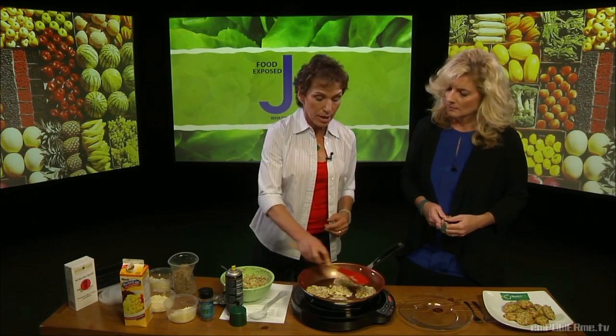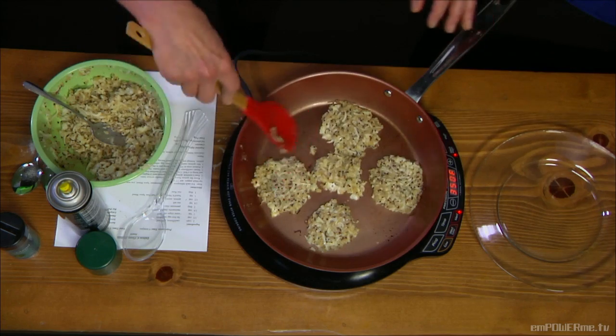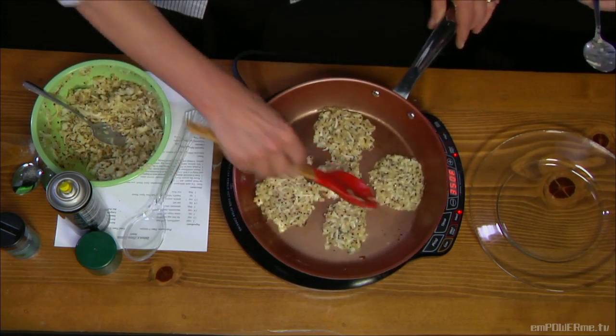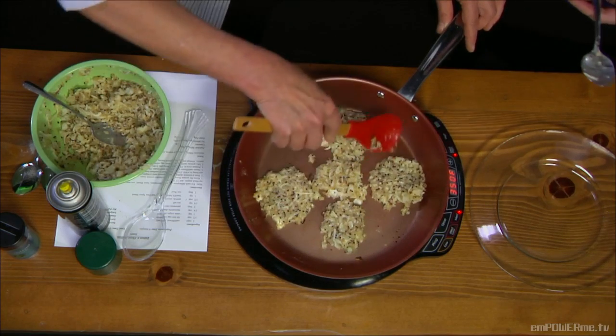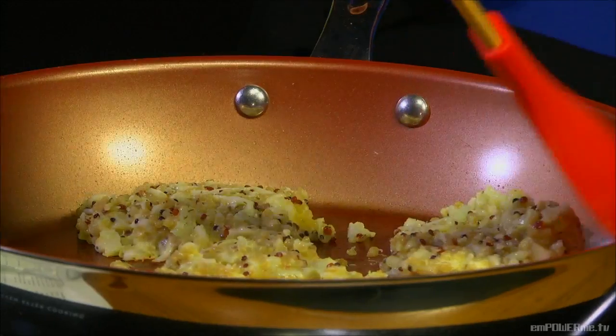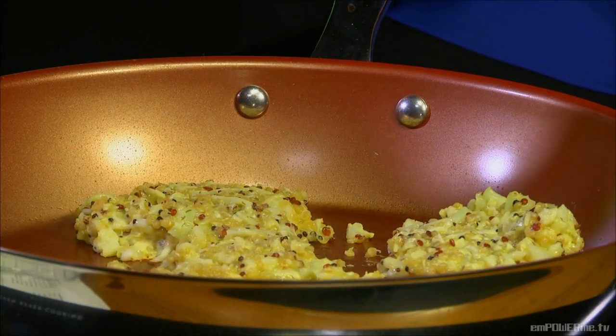The challenge is going to be flipping them — they're not quite ready yet. One suggestion for this recipe is to make a big batch and freeze them, because they really freeze beautifully. If you want something handy that you can just grab and go, this is truly grab-and-go food. They're not greasy, so they're great for the car.